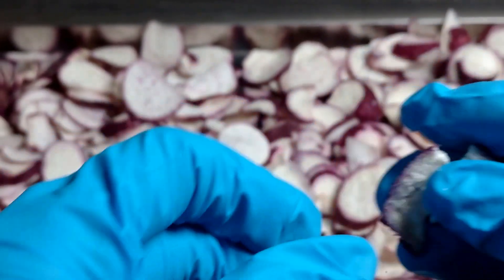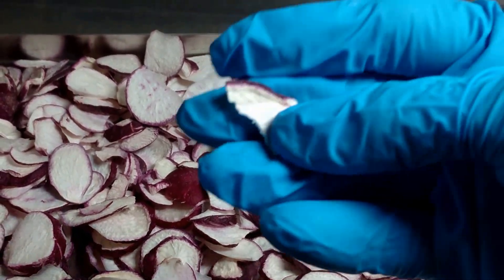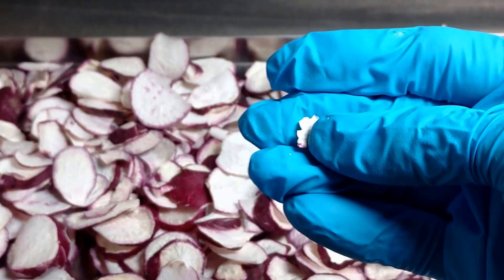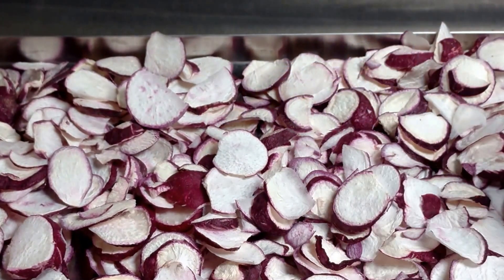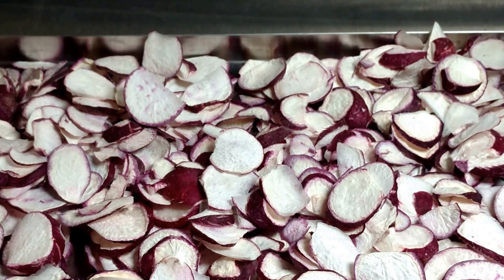They sound nice and crisp. I'm not a big fan of fresh radishes, so I thought I would freeze dry some and see if I could eat them as a snack — and also my husband and sons too. I just tasted one. To me, it tastes better than the fresh radishes, but of course I'm biased in that opinion.